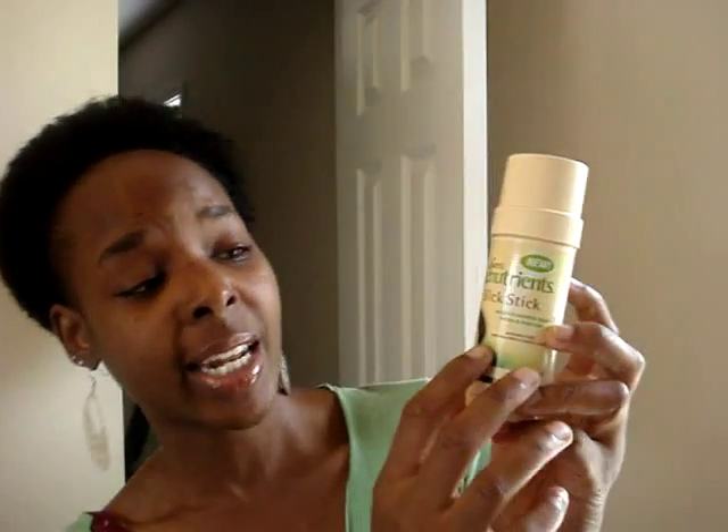I did buy a new product because one of my YouTube subscribers told me to buy it, and it's really really good for your edges — to get your edges slick back and stuff. It's called the Luster Re-Nutrition Slick Stick. You can get it from Sally's — that's where I got it — for $5.99. You can also get it from Amazon. It makes your edges look really really pretty.